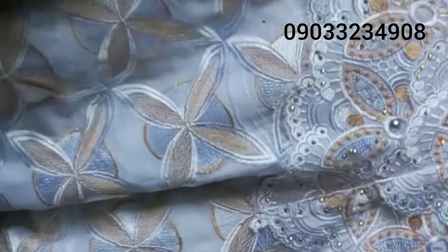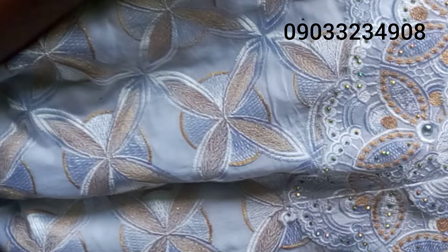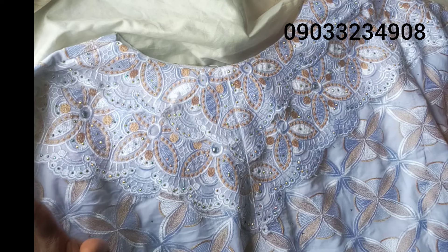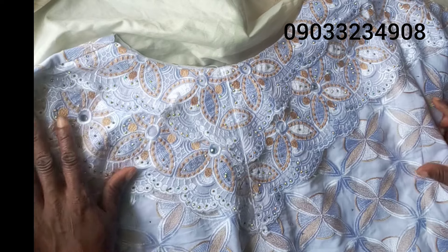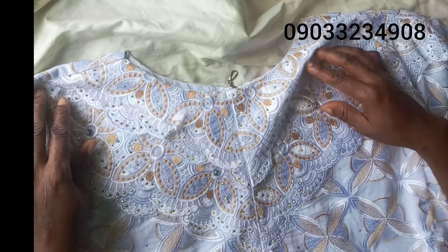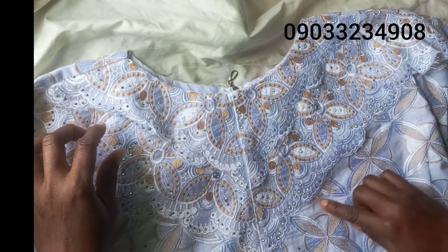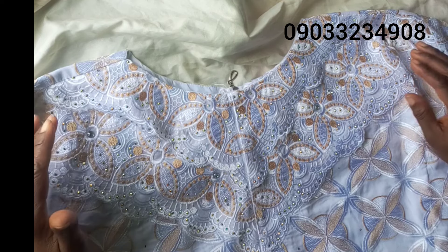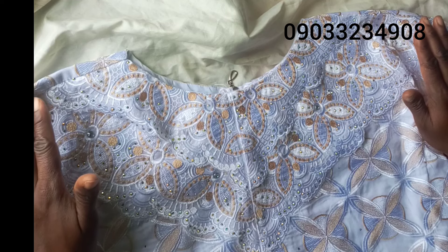Number two — this is a very important part. Things are very expensive in the market now, so buying trimmings can add to your expenses and drives customers away. What do we do? We have to learn how to design our fabric. It does not have to be embellished with trimmings and stones from the market. Like this one I just made — you can see it's designed from the lace itself. Just learn how to play around with your fabrics.